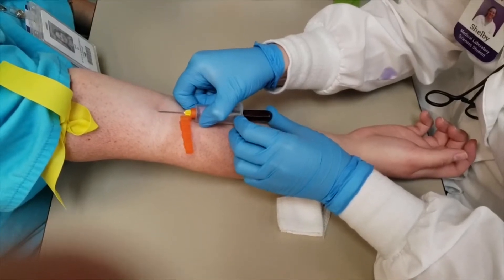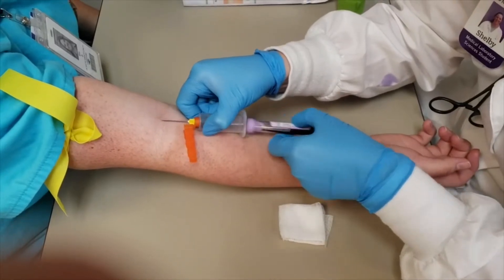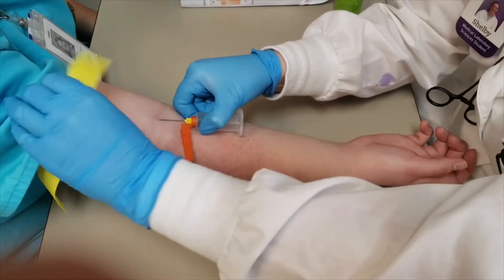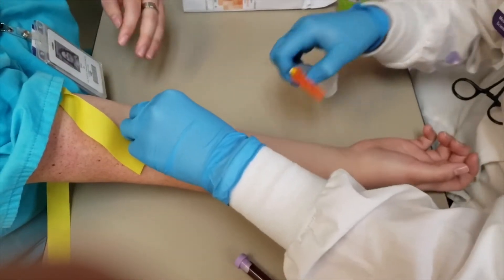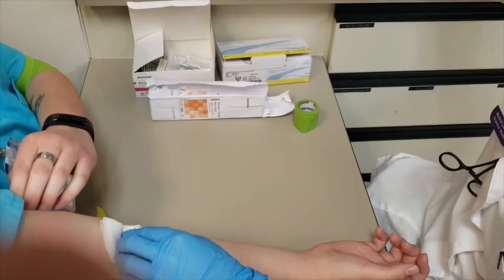And then you're going to fill your tube up. You're going to pull it out gently and invert it to mix the anticoagulant. Then you're going to take the tourniquet off, put your gauze on, and slowly take the needle out. Put your protective cap on and throw it in the sharps.